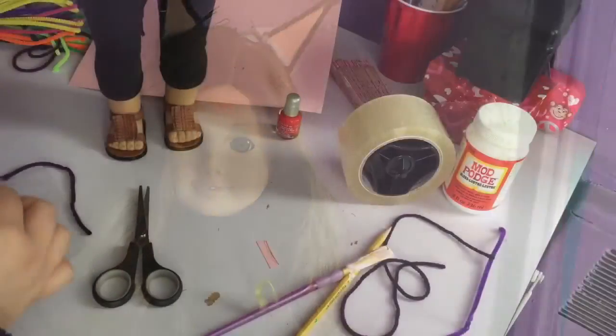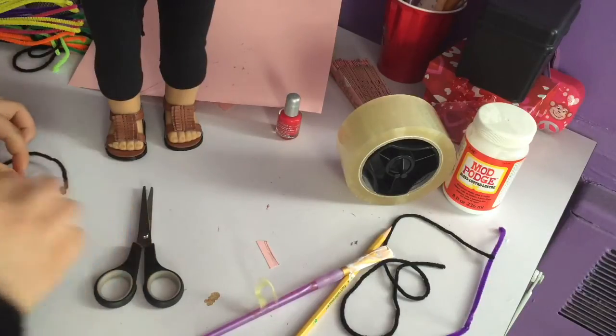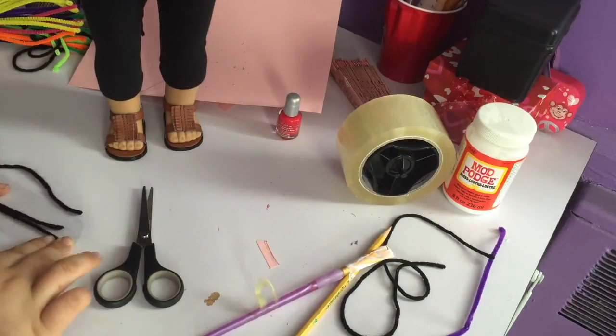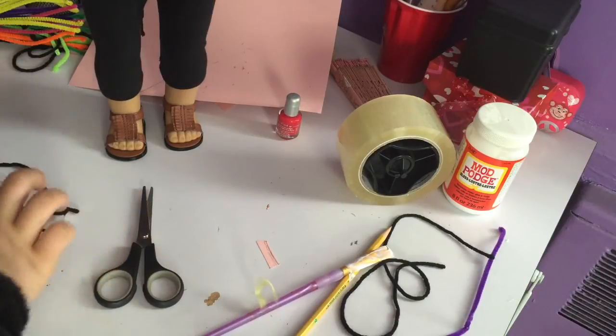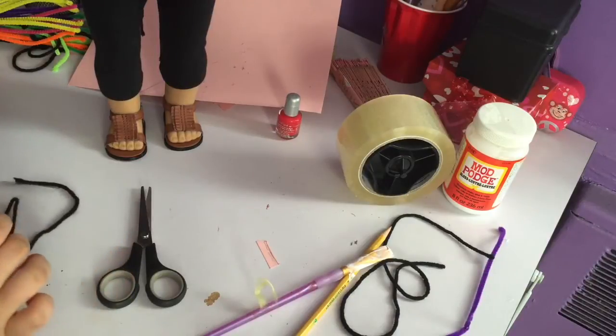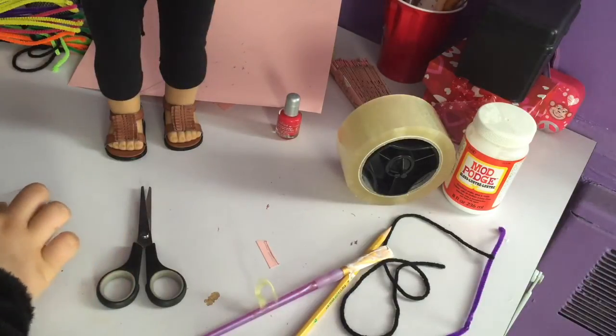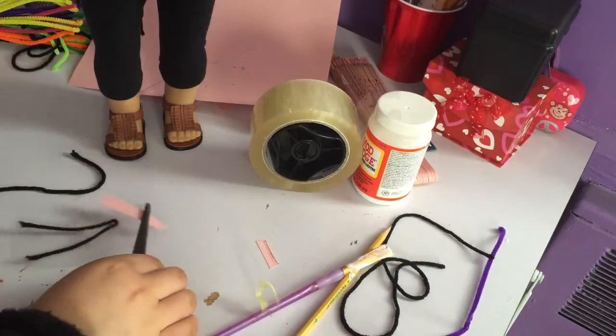Let's get started with the cat. First off, we're going to start by making the ears. What I did is I took a piece of tape, put the sticky side up, and made a triangle out of the string. If you have pipe cleaners that are black, go ahead and use those — it's going to make your life way easier, but I didn't have any.